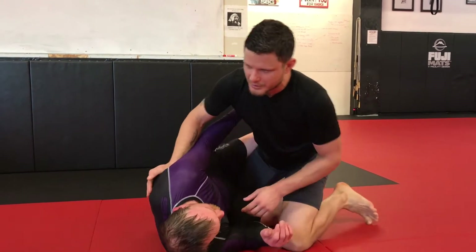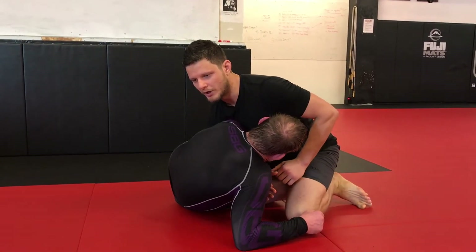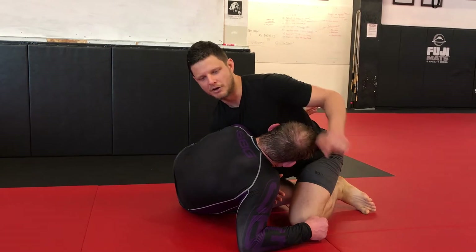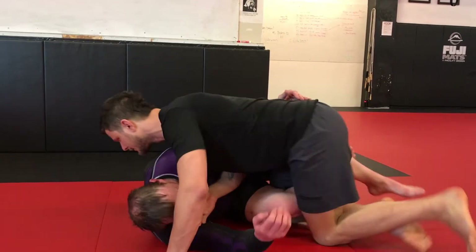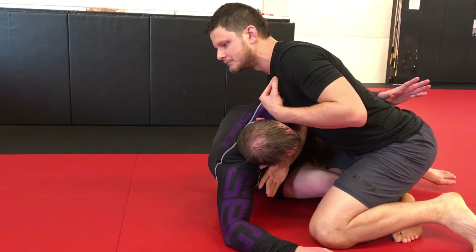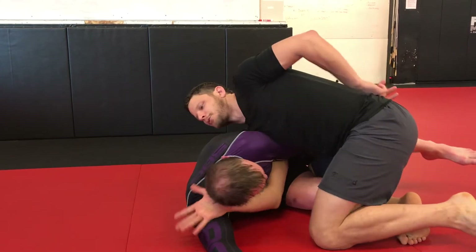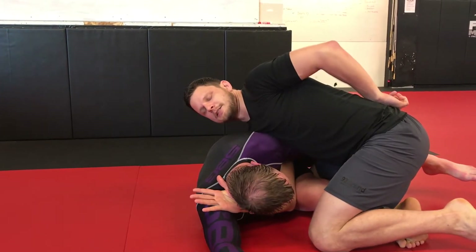What we're gonna do is dress that underhook with our own wizard and use this to pass our arm through for the darce. The trick to this is: he comes in with the underhook, I'm gonna turn my body as much as I can with my opposite shoulder up to the sky and really shoot my arm through till my hand comes out on this side of his neck.